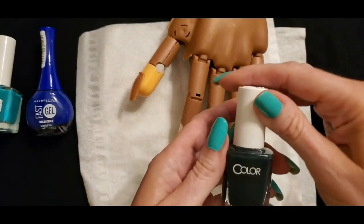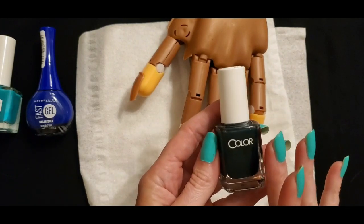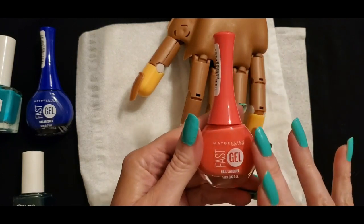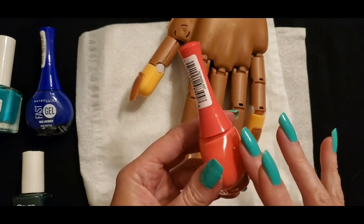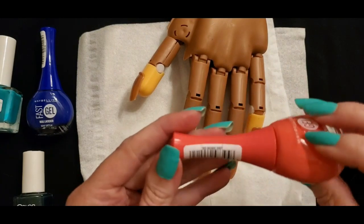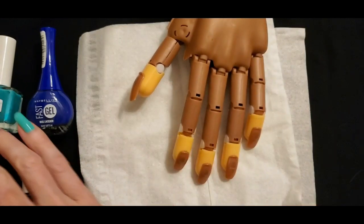The next one is from Color Club, but unfortunately the name is not on it anywhere. I think it was originally a sticker on the bottle but it's not there anymore so I don't know the name of that one. This is another Maybelline Fast Gel Nail Lacquer — this one is called Orange Shot. You can see the name on this little sticker on the handle. That is also a Dollar General exclusive.